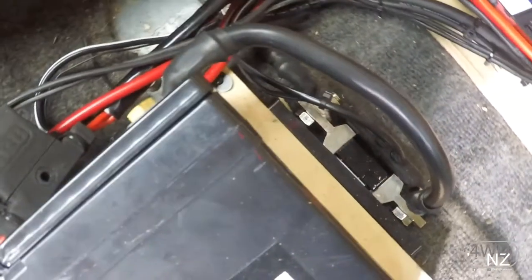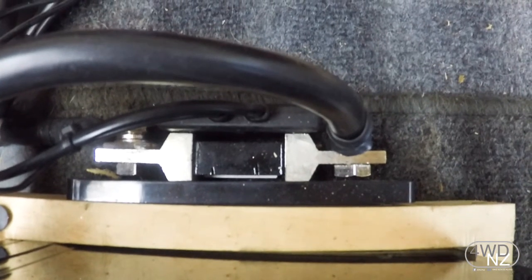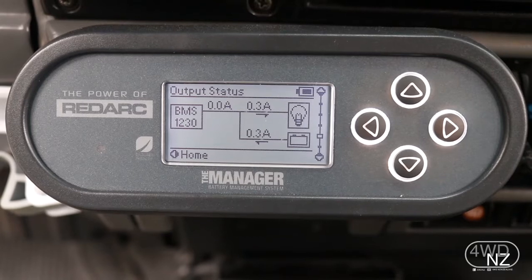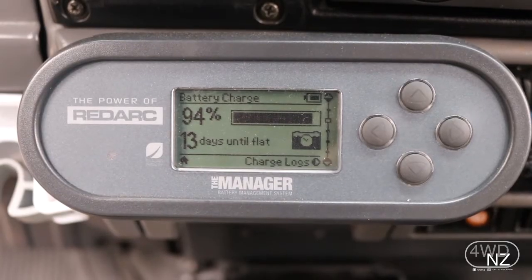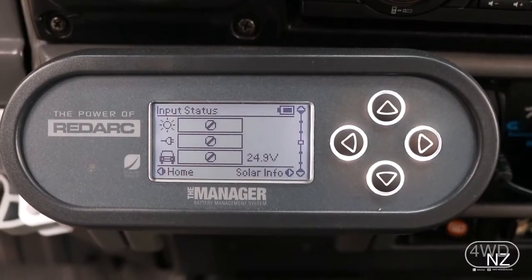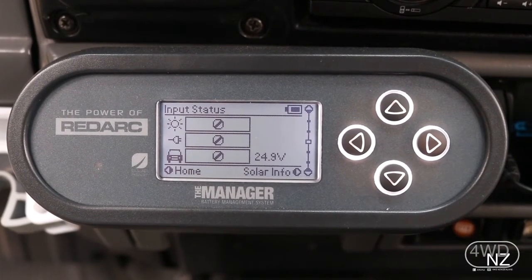We've also got our shunt which is sitting in here — it's a 300 amp continuous rated shunt — which means the Manager 30 can look at all the power that's being drawn off and put into the battery, and that's how it can work out and tell us how much time we've got left and what percentage state of charge we have left in the battery, so you always know what's going on at your battery all the time.